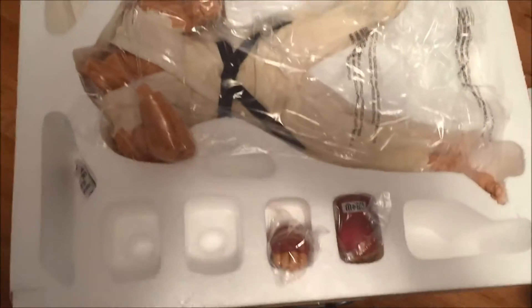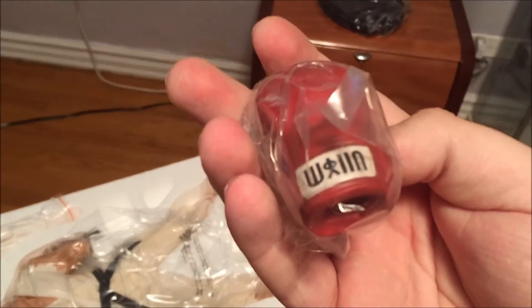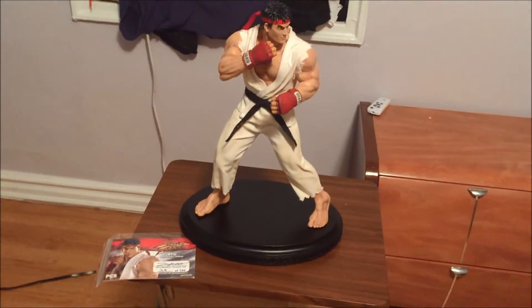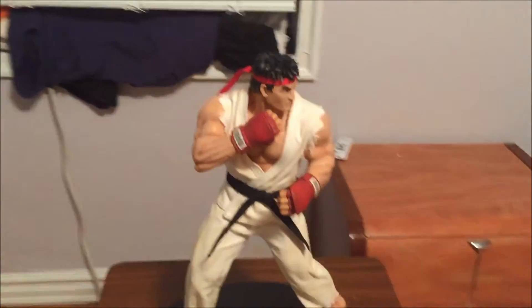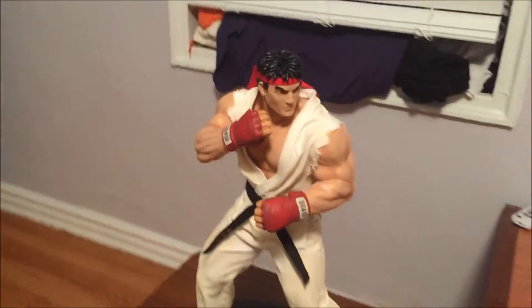And there he is. There's his hand. There's the head. There's another hand. And there's you. Here he is — assembled.